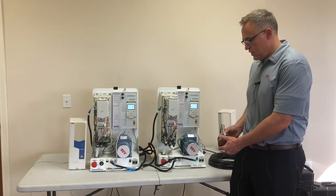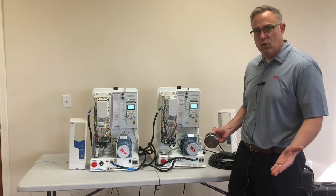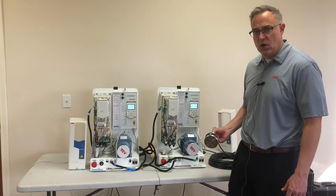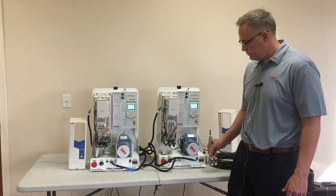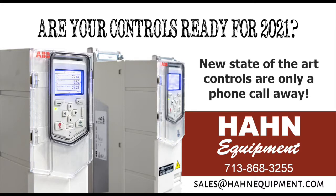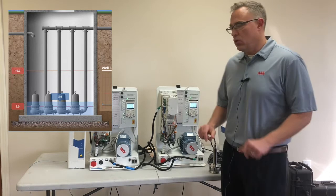We're using a submersible transducer for level control. In this case we use a submersible transducer because it's what we see mostly in wastewater, but you could go with ultrasonic or radar to send that 4 to 20 milliamp input to the drives.